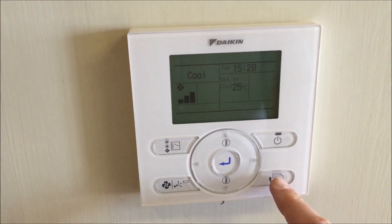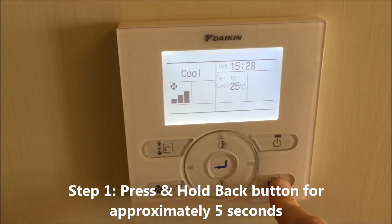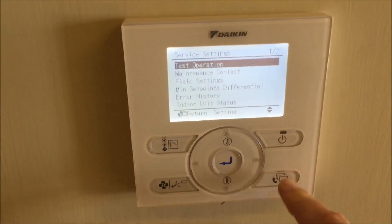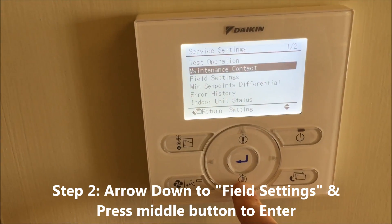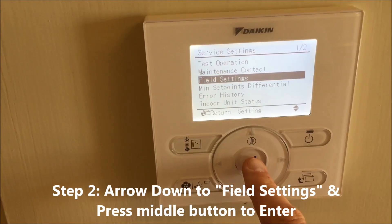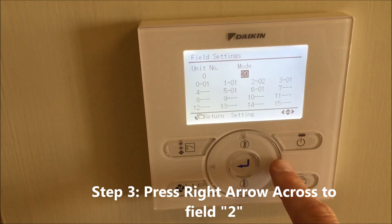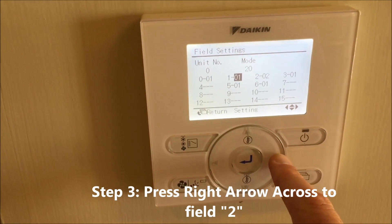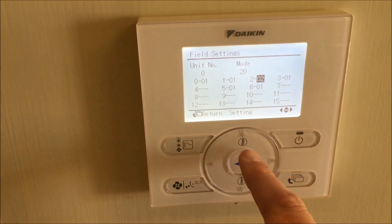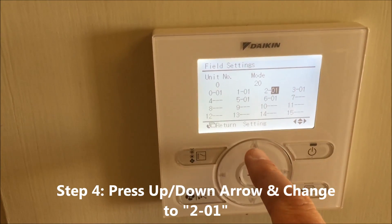First of all we're going to take it out of sleep and we're going to hold down the back button. We're going to arrow down to field settings and hit enter. We're going to leave it at 20, hit the arrow across button to 2, and we're going to change this down to 1.